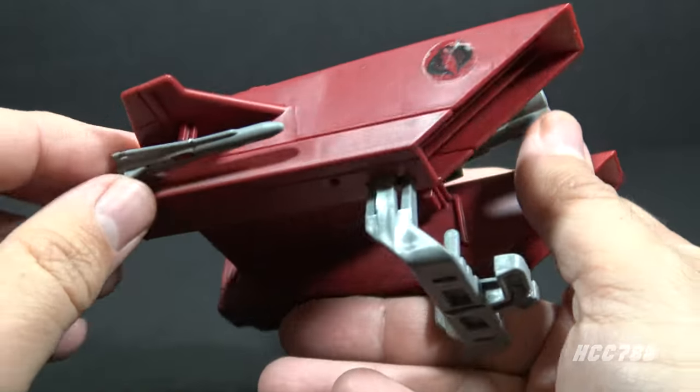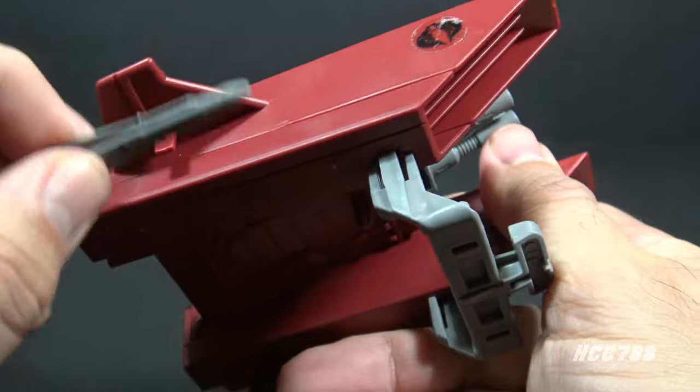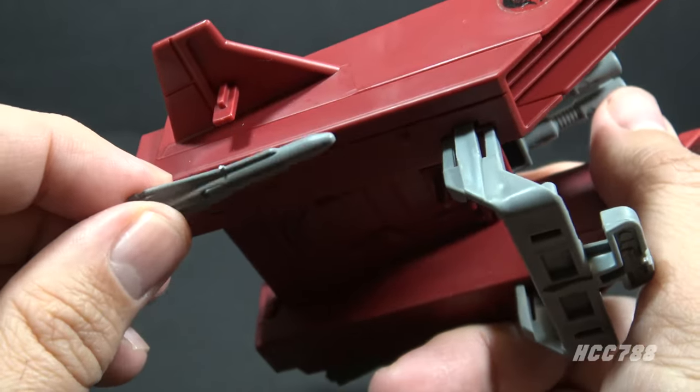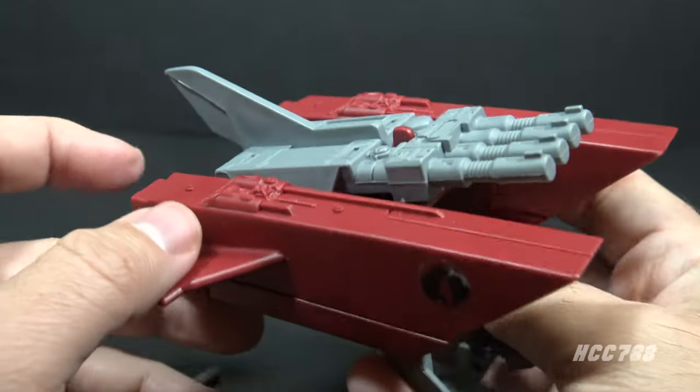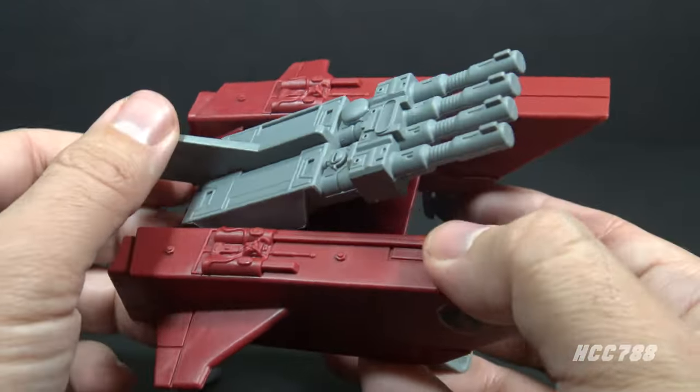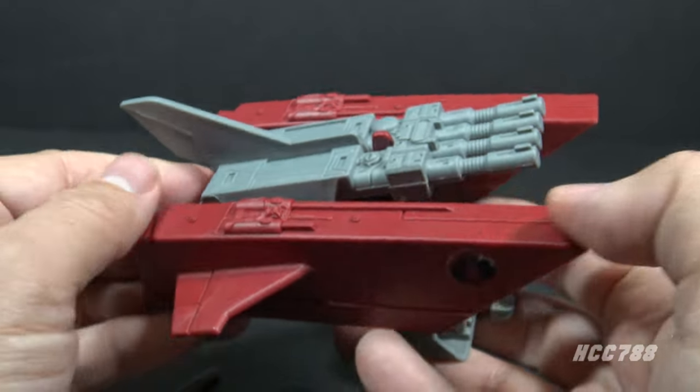Let's look at the features of the Cobra Jetpack. It has two gray missiles that pegged onto these tiny little wings, a peg for an action figure, and a four-barreled gun on top that kind of moves up and down — and that's pretty much it.